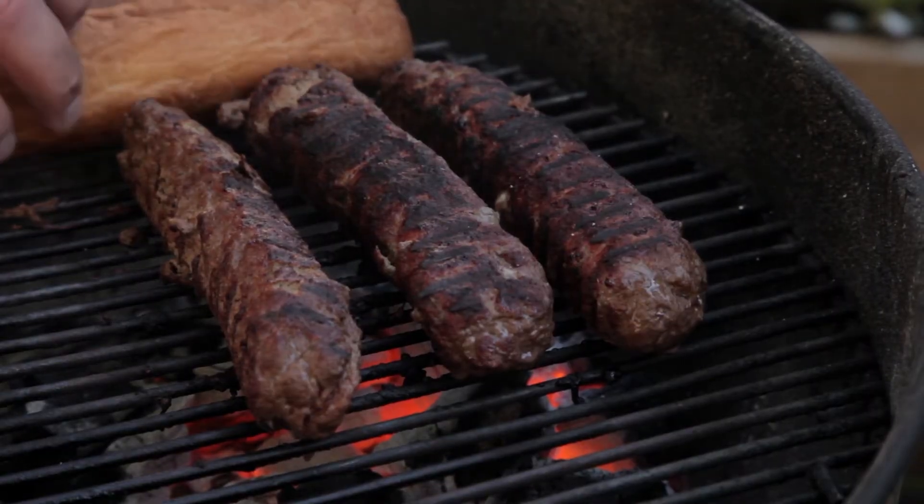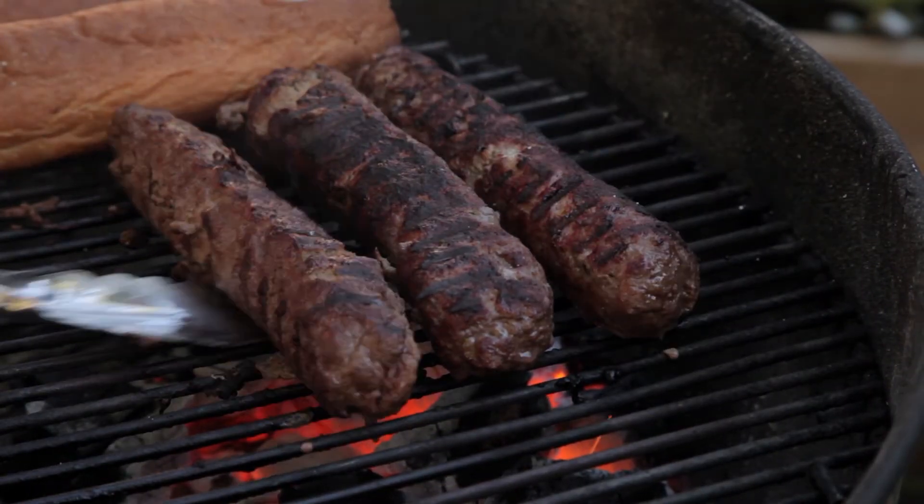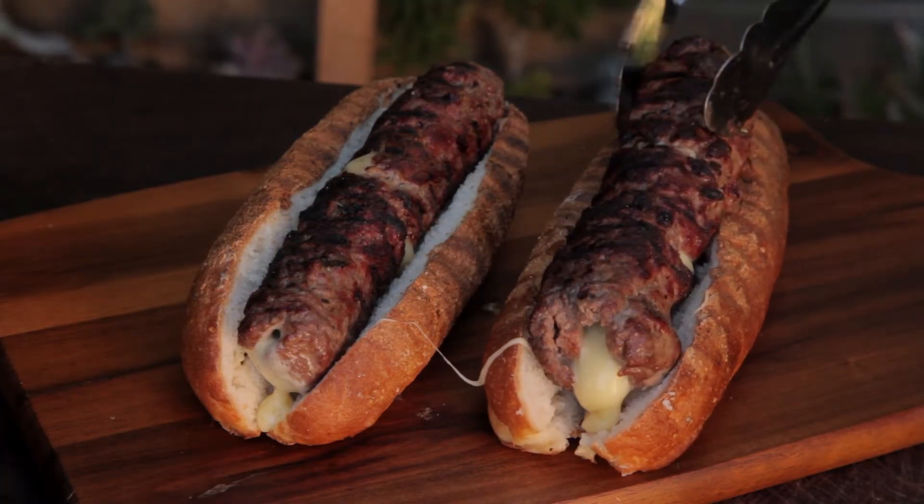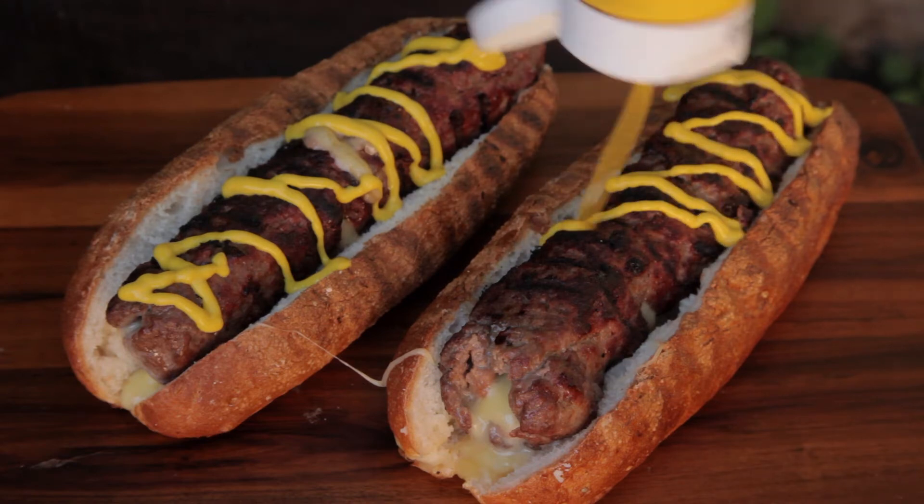Make sure you don't forget to toast your hot dog rolls. Once these are cooked through, add to the bun and add a little bit of mustard.